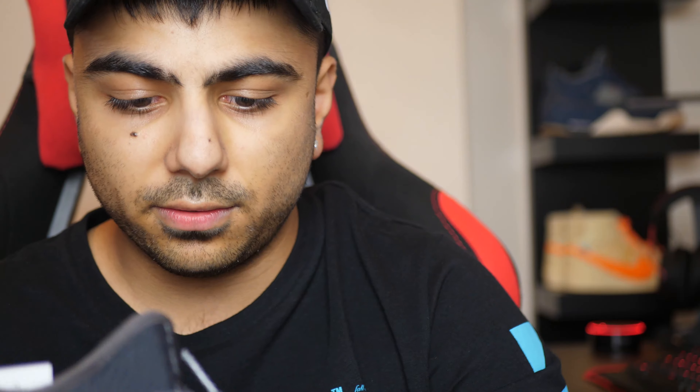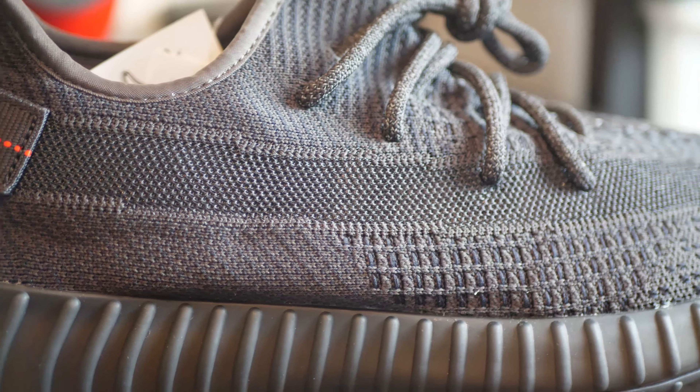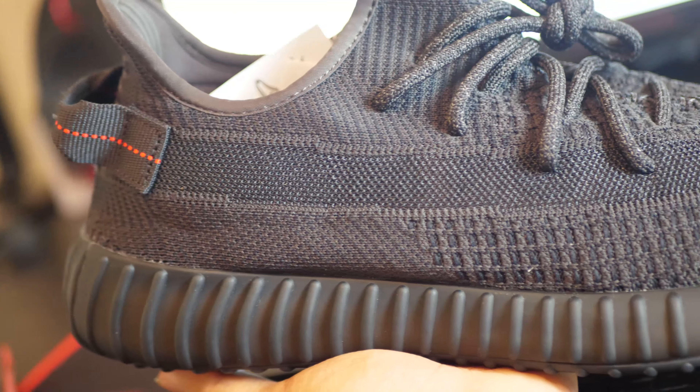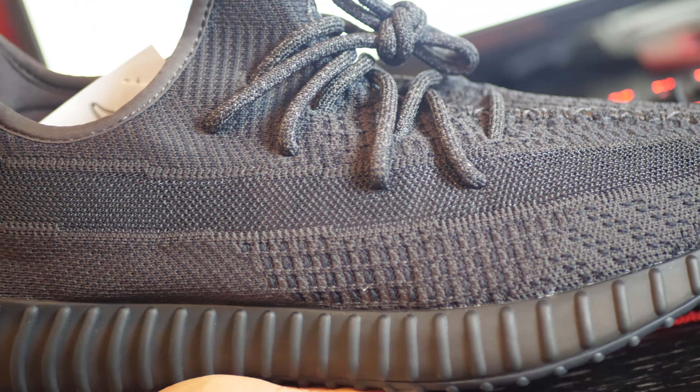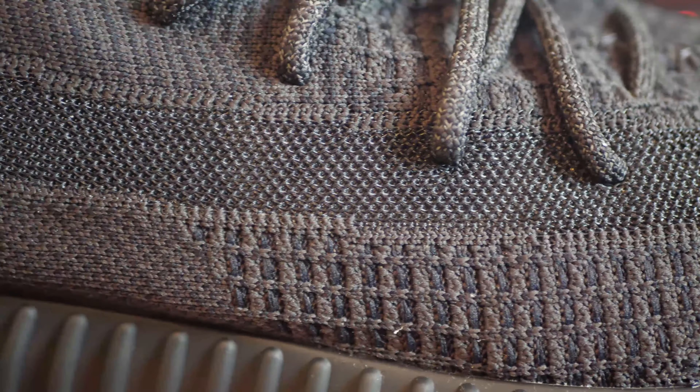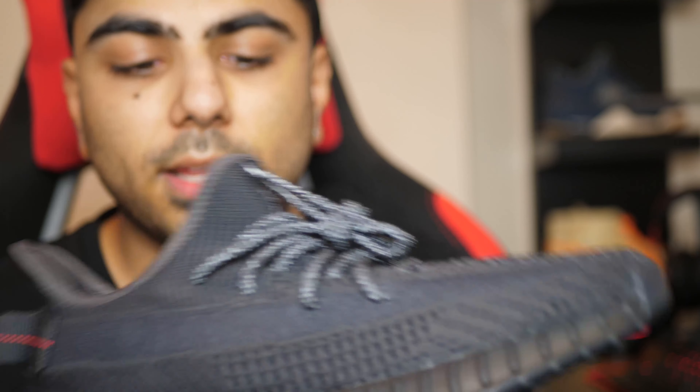They were still limited, but not as limited as the reflective. But is Yeezy hype back? That's the question. Here you can see the traditional stripe going all the way across, which every V2 has had apart from the Creams. But they've brought something different — what the Static had, where you can see your socks through the upper.